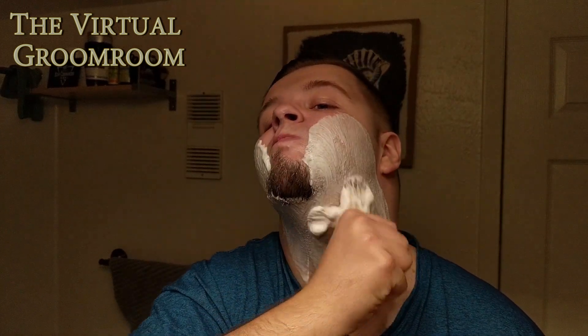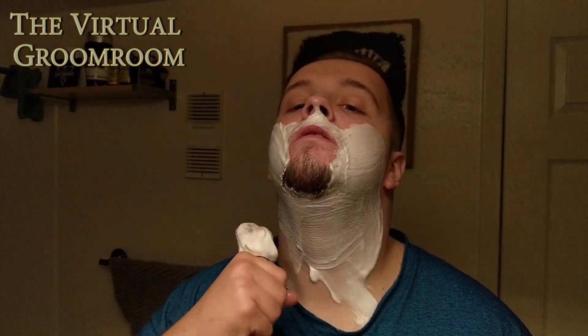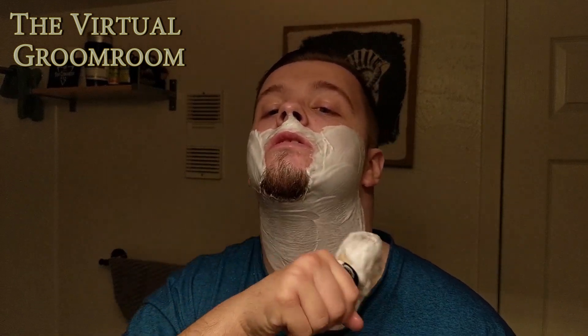Hey guys, pre-shave is on. I'm using the Proraso White again today, and let's lather up. What I like to do at the start of lathering is get a covering on first, regardless of how slick it is. As long as I have a covering, I can build the slickness with water. Everyone has different skin — I know the slickness I require from a shaving soap. Some people have slightly more coarse hair or fairer hair and wouldn't need as much slickness. I love the smell of this soap — it's a very fresh-smelling soap.